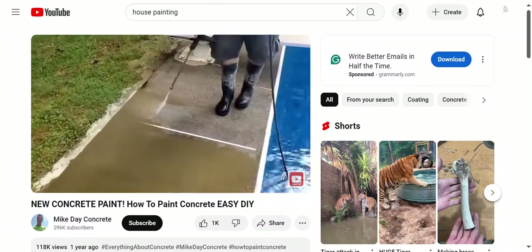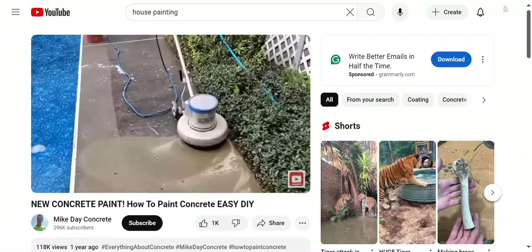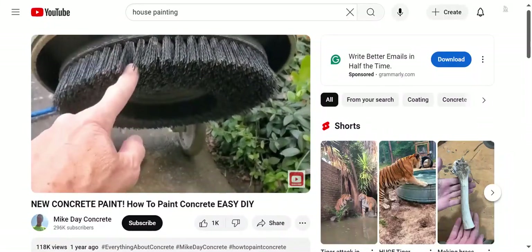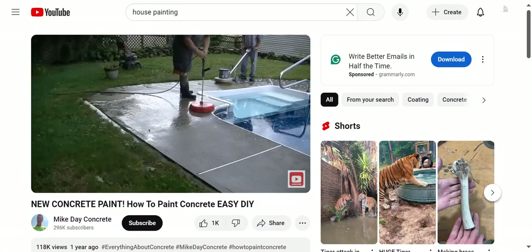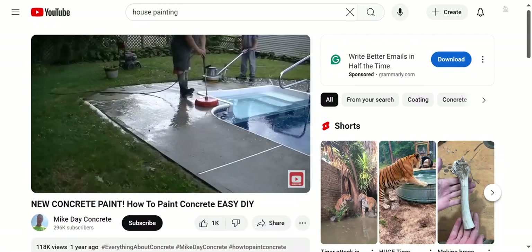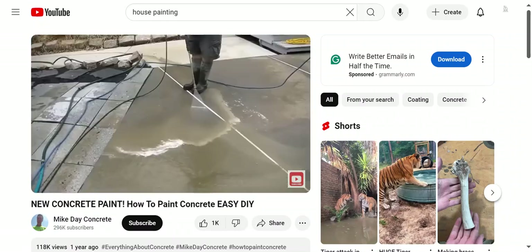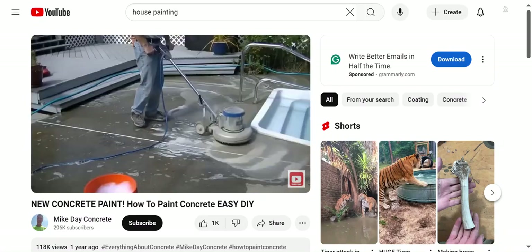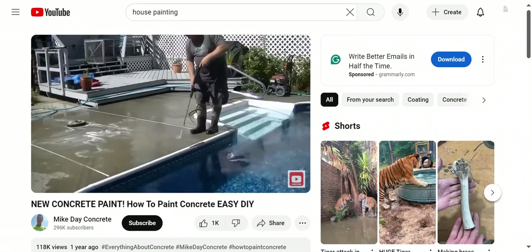Most of the time all you really have to do is pressure wash, unless you've got some concrete repair to do. This pool deck was in really bad shape as far as being dirty, so we had to use a scrub brush. But that's the basic prep right there — pressure washing it, getting rid of all the dirt, mold, and mildew, getting it clean, and then letting it dry out.